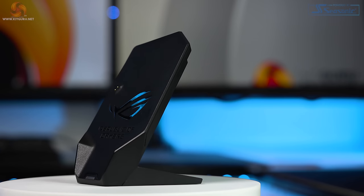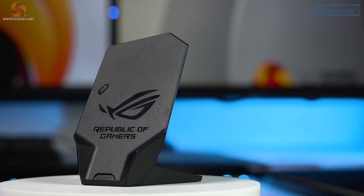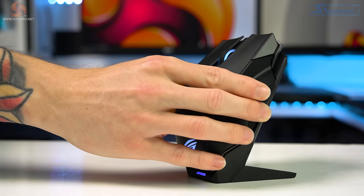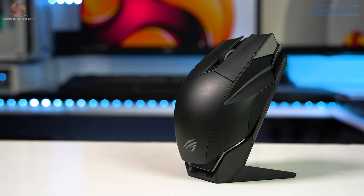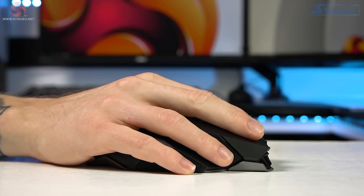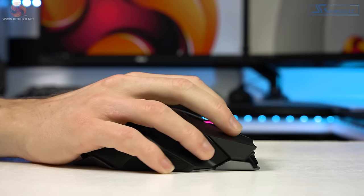Connectivity-wise, the mouse can be used wired with the included 2-metre USB-C to USB-A cable in a USB 2.0 port, or wirelessly via RF 2.4GHz — which the original Spartha also had. The dock must be plugged into your PC as it acts as the wireless receiver, with a pair button on the back if the mouse ever unpairs. I used the mouse mainly in wireless mode throughout testing and it worked absolutely flawlessly without any issues or dropouts at all.